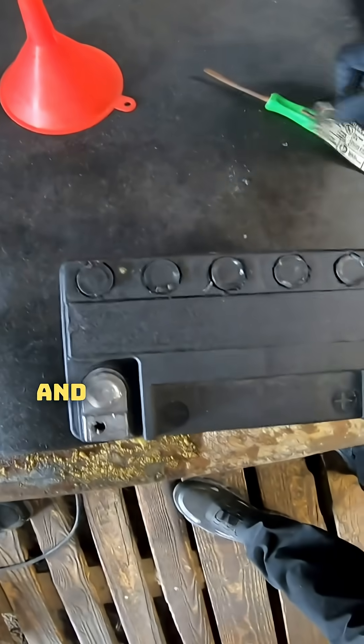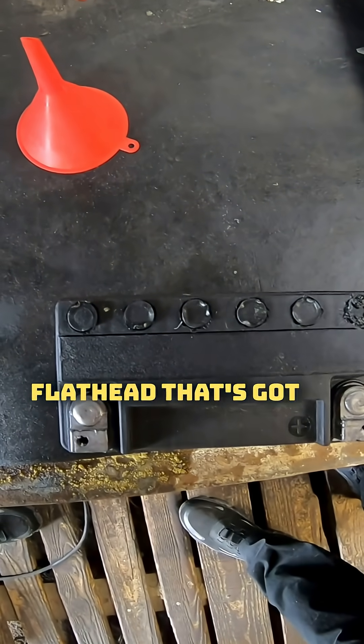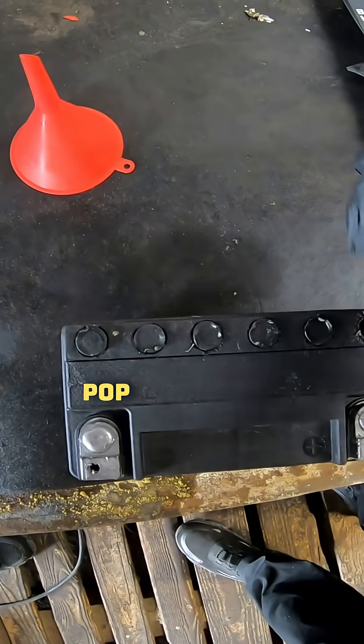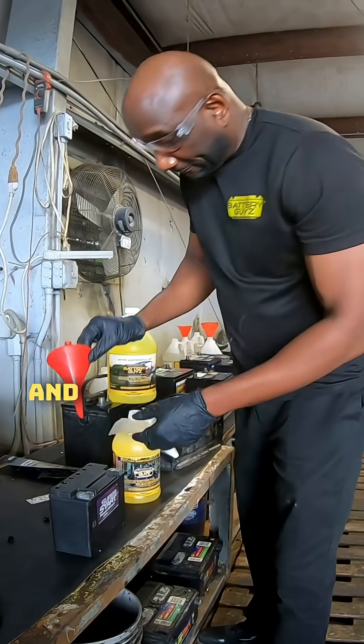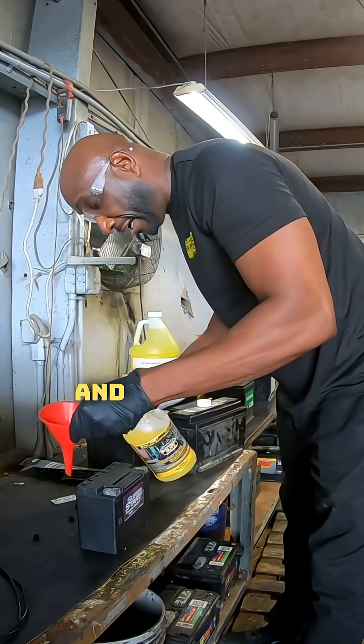Quick way to revive this battery: peel back the label and you've got these cells underneath. Using a little flathead screwdriver that's kind of bent, pop the cap on each cell. Get a funnel and we're going to add the solution to each cell — it's like changing the oil in your car.